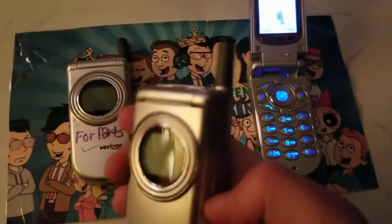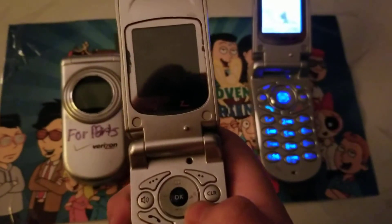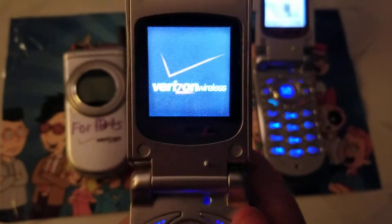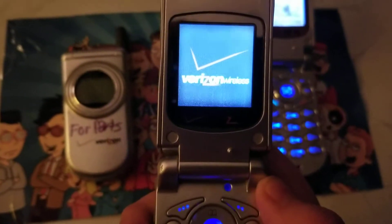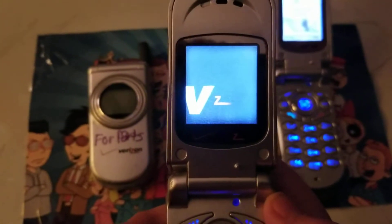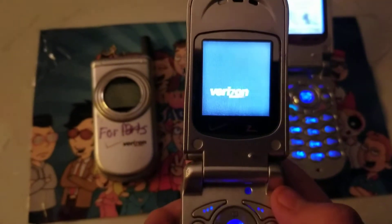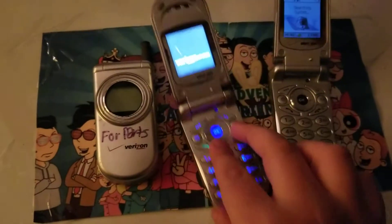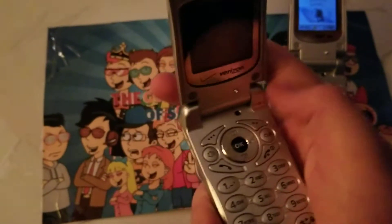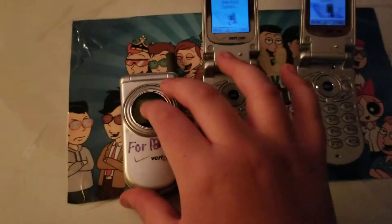We got the other one. This one I forgot to reset — it says 'Hey Babe' on it. Then this one is a parts one, so I'll probably have to do a drop test on it.